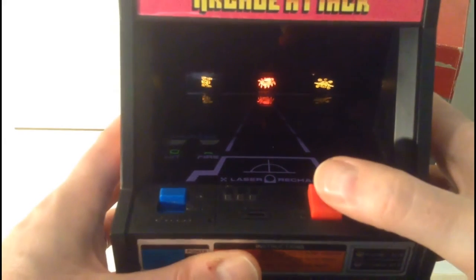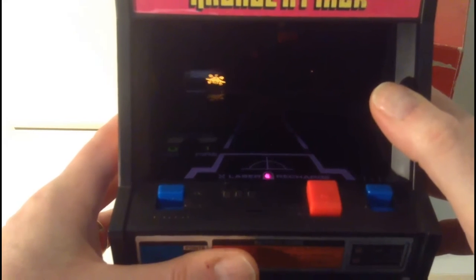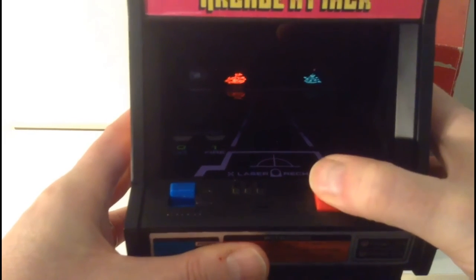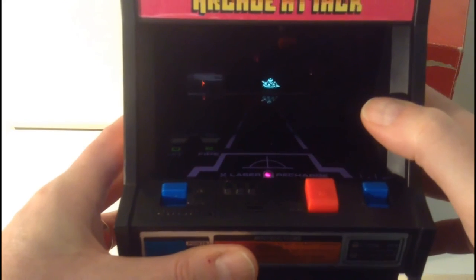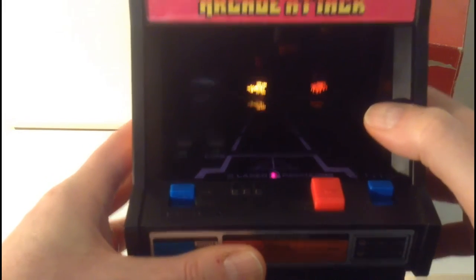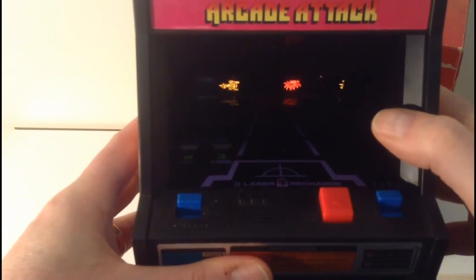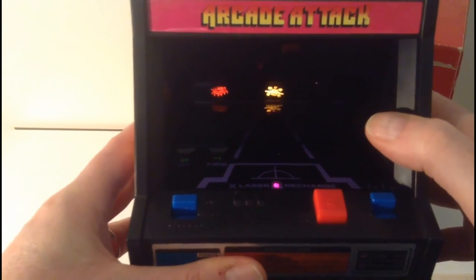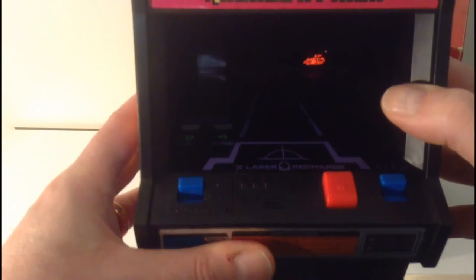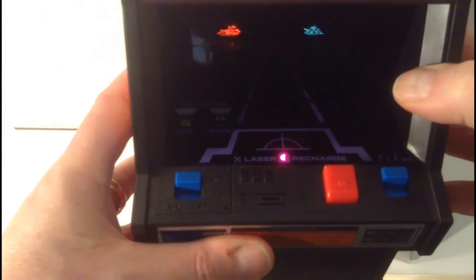So there's the UFOs. Let me see if I can line up a shot. Darn it, I missed. The voice and the sound effects are actually on a little miniature record. Got him — there's the explosion. Must be one more here, and yeah you can almost see there's a light that indicates when the recharge is finished. Got him. See that light — when that turns off that means I can shoot again.